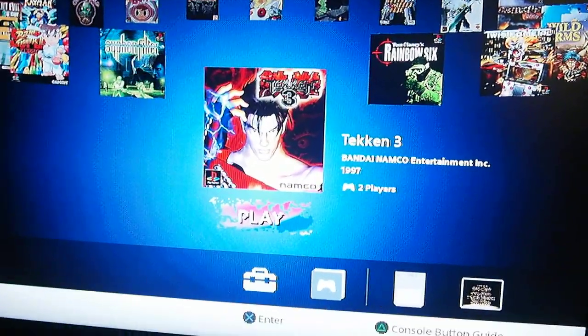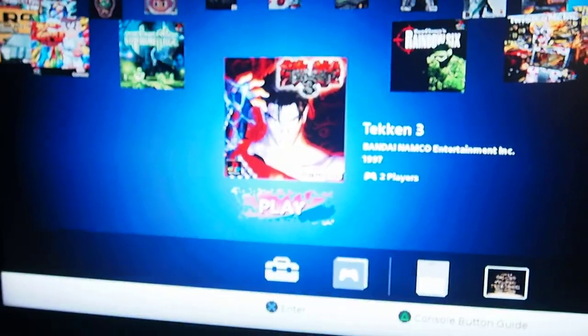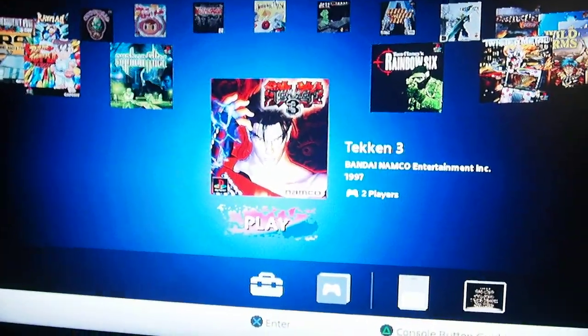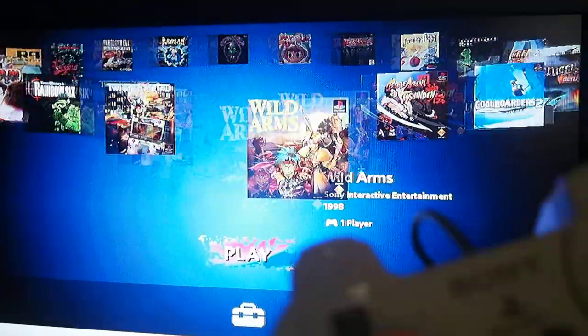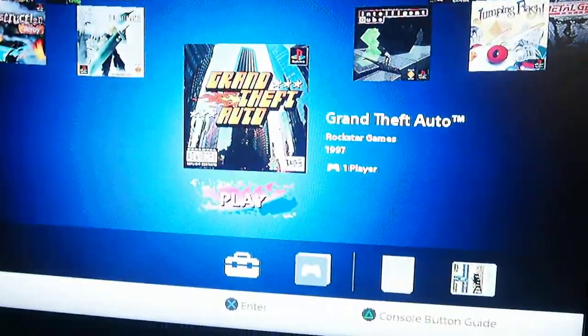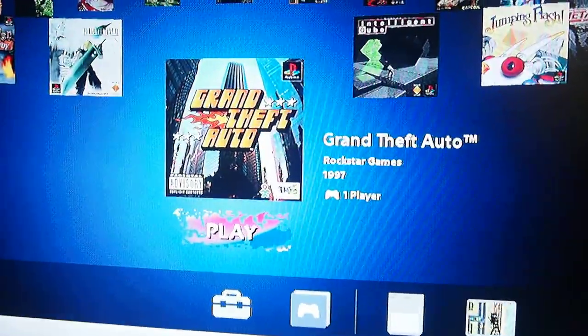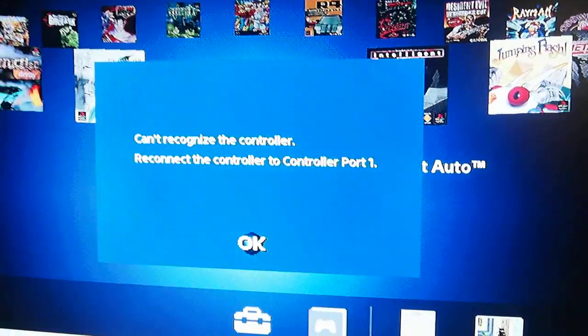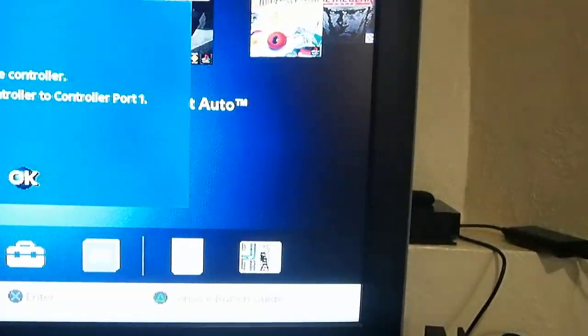You're watching 8-Bit Days a Week, and today I'm going to do something different. I'm going to try using the PlayStation Classic controller on a PC. And spoiler alert, it actually works.